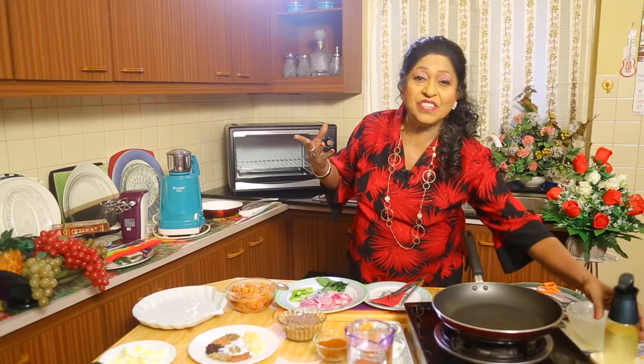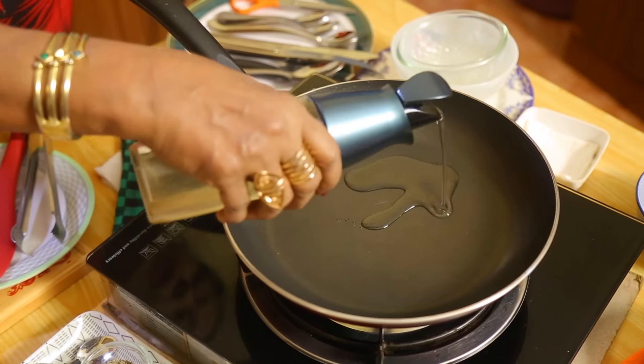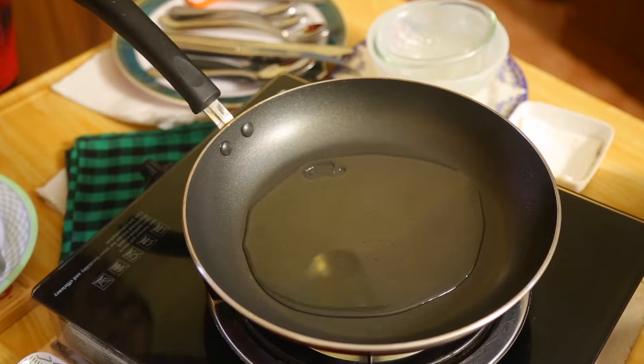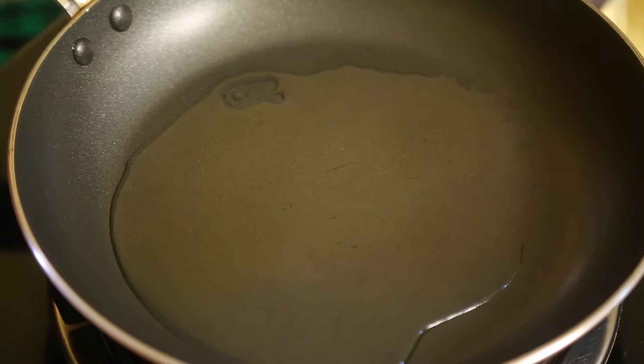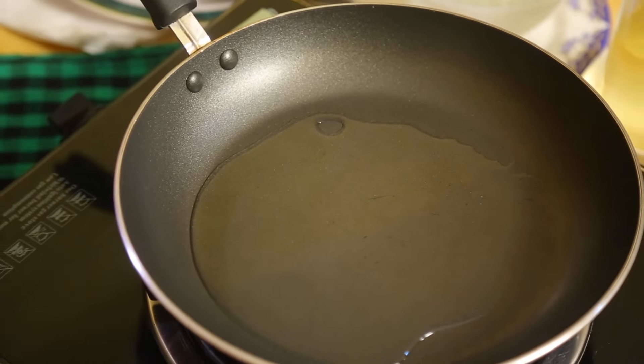It's a chicken curry, so we need a tasty curry. We will go to the pan now and start adding oil — we will temper with lots of onions. I am adding about two tablespoons of oil. Let it get warmed up. You can use vegetable oil, coconut oil, any oil you like — that is left to you.